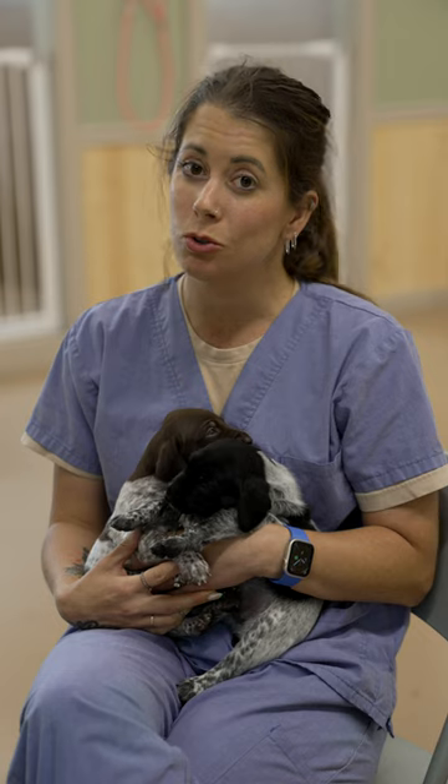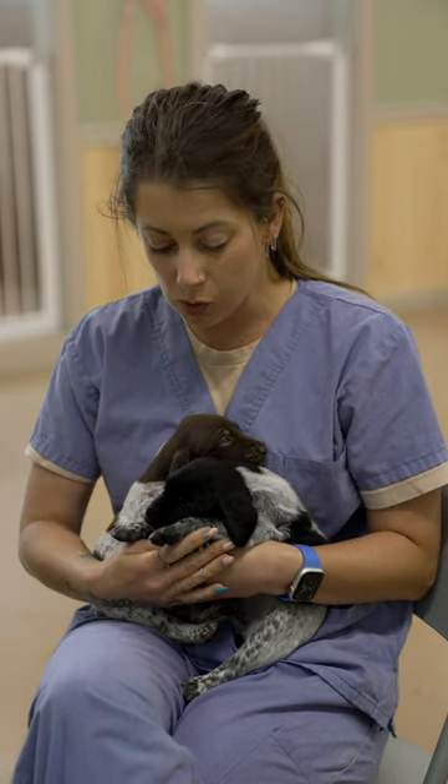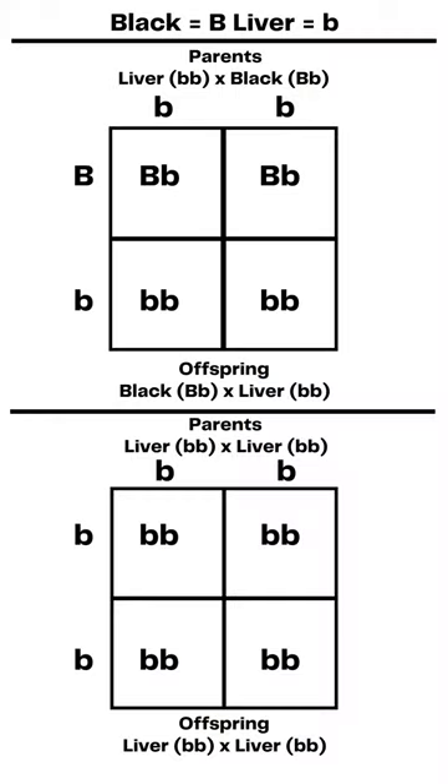If you remember back to old high school biology and your Punnett squares, you will see how those dominant and recessive genes line up. I'll put a Punnett square up on the screen so you can see what I'm talking about. And it's back to puppy picture day today.